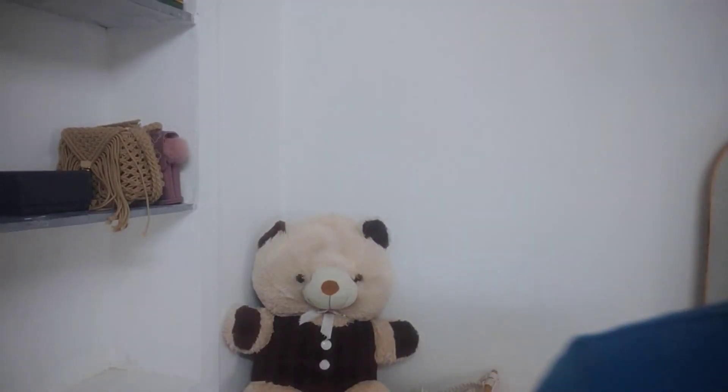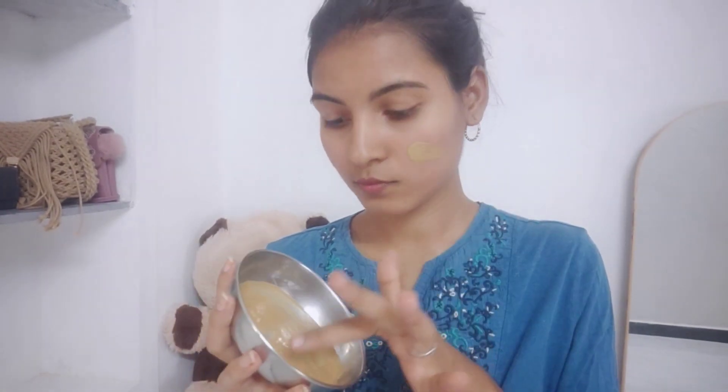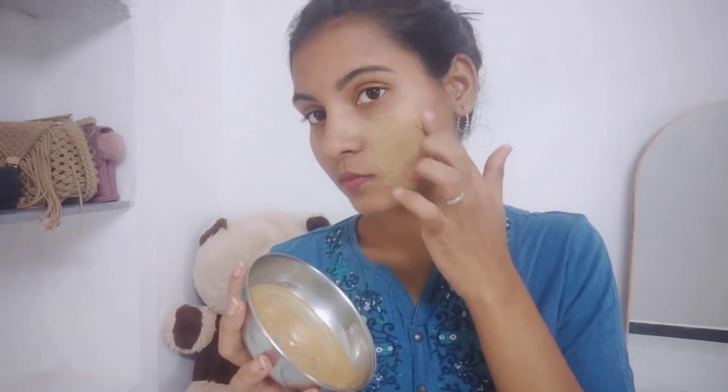Now I will apply the face pack. I will apply it on the affected areas. You should apply it directly on all your pimples. If you have many pimples or burst pimples, you can apply it at the same time or on the next day, applying it day by day.